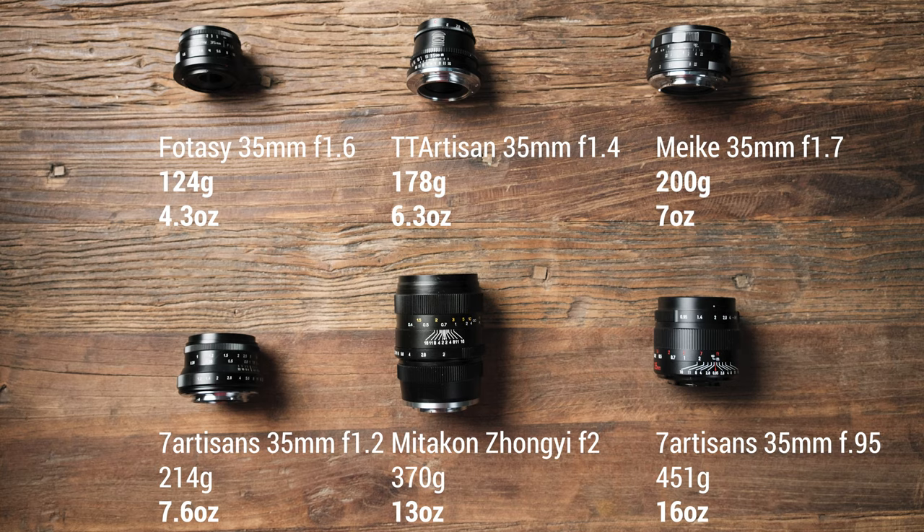Next let's compare weight and size. Most of you won't care about this, but if you have weak wrists, shoot on the street all day, or just want a smaller lens, it might matter. The Photosy lens is tiny while the Mitokon is larger — though I would still consider this Mitokon to be on the smaller side overall. It just happens to be larger than all these other lenses.